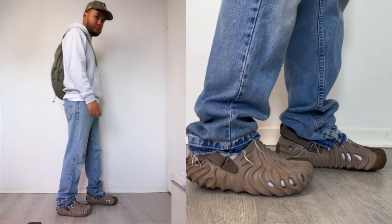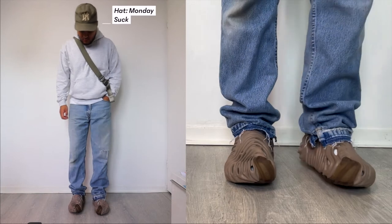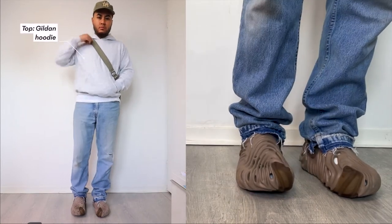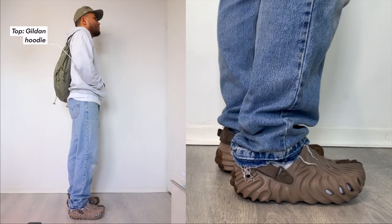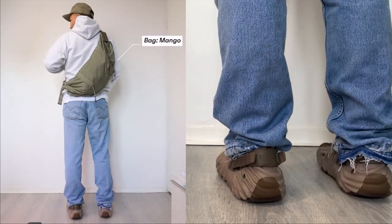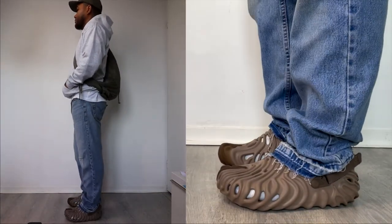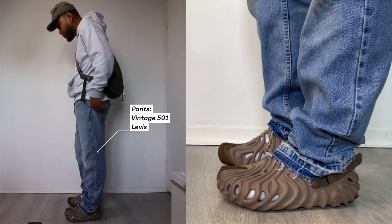Starting off with the first outfit: I'm wearing a hat by the brand Monday Sock in a nice olive green colorway — basically a vintage Yankees hat. I'm wearing a Gildan hoodie in a nice ash gray colorway. I like Gildan hoodies because they're pretty affordable and still comfortable. I'm also pairing it with a bag by the brand Mango in olive green, which basically matches the hat.